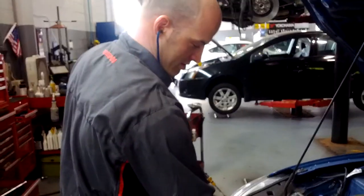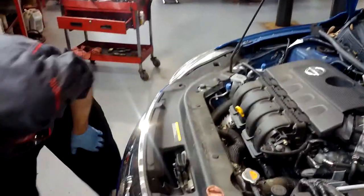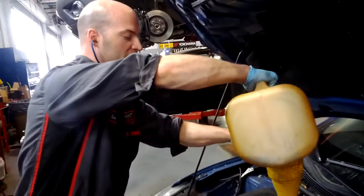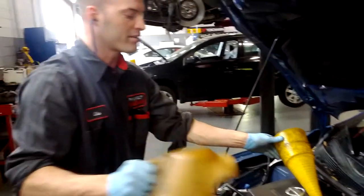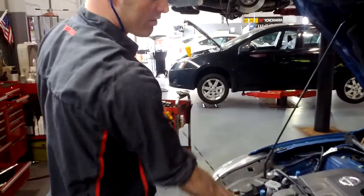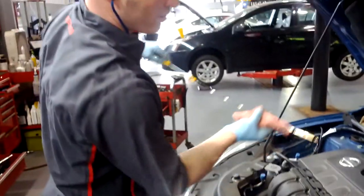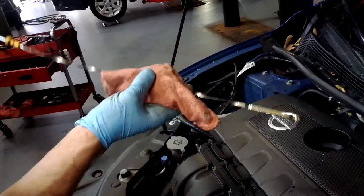So I'm going to put this dipstick back in, take the oil cap back off. You never want to put too much oil in — if you put too much oil in, you've got oil in your intake. I'm going up about a quarter of a quart at a time. Pull the dipstick back out, clean it, put it back in. I'm right between the two crosshatches — you can't really see it, but we're right there, and that's perfect.